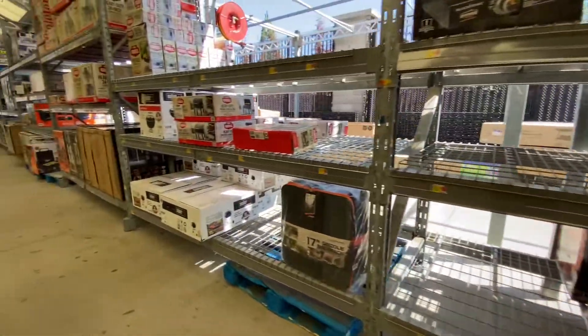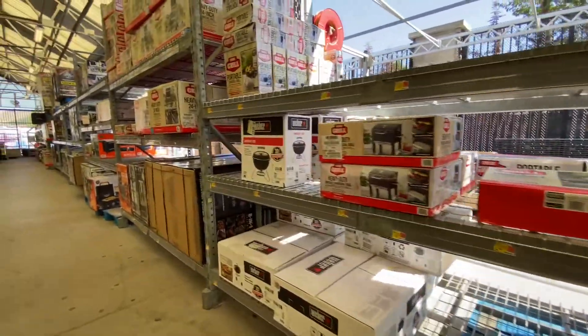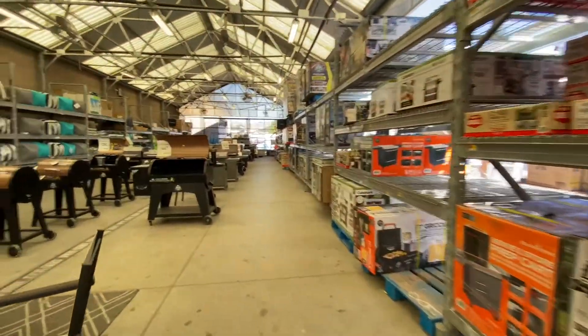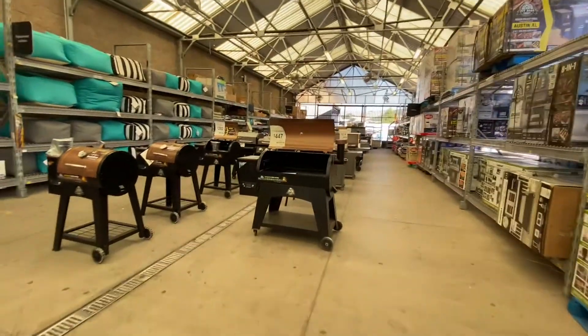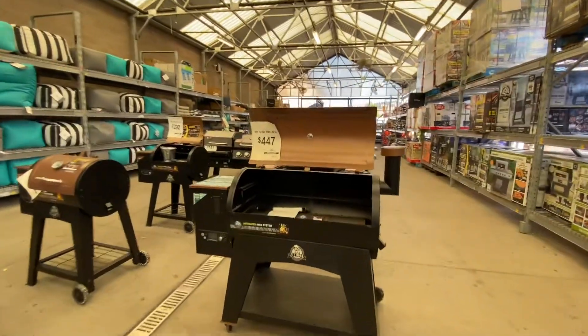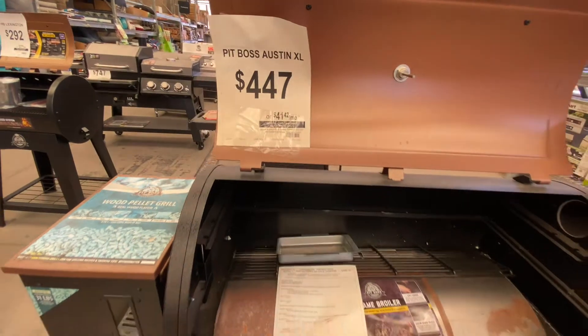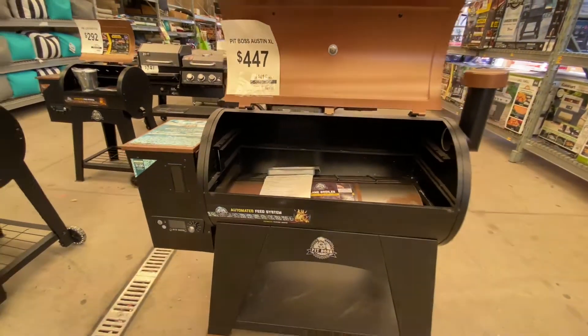There's that electric one that's new, and there's that backpack. Look at all this stuff Walmart still has in stock. I definitely recommend swinging by if you're a little late in the season to pick up your grill — it's never too late. Especially around here — grilling's a year-round thing for me.